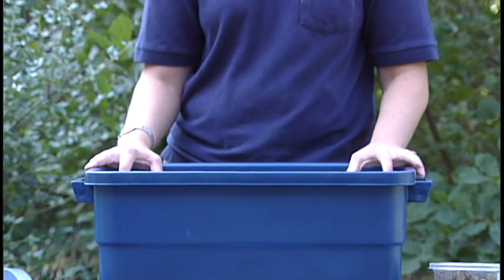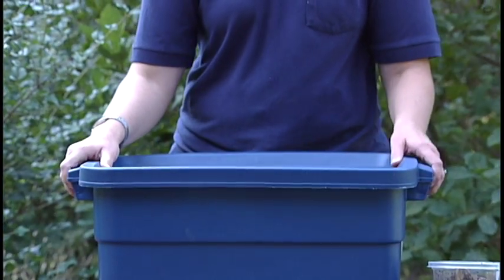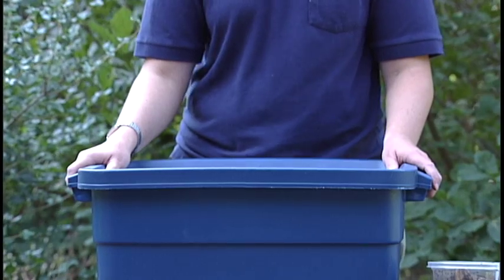Now that it's nice and moist, we're going to add our worms. A bin this size could easily handle 150 to 200 worms. Once you have your worms, food, and newspaper in place, put the lid back on. The holes in the lid keep it well ventilated, but the lid itself will help keep it dark and cool in there for your worms.